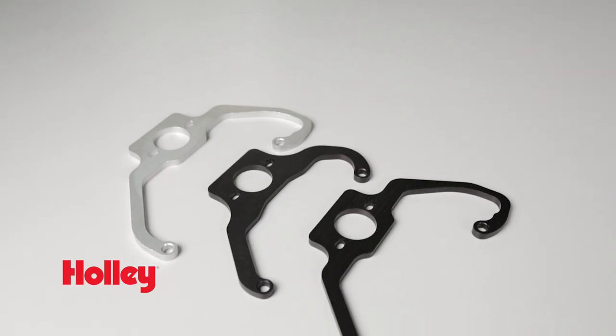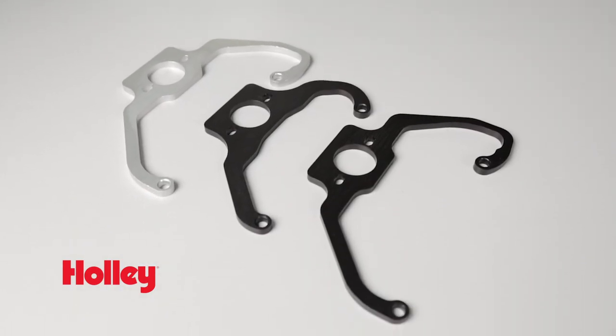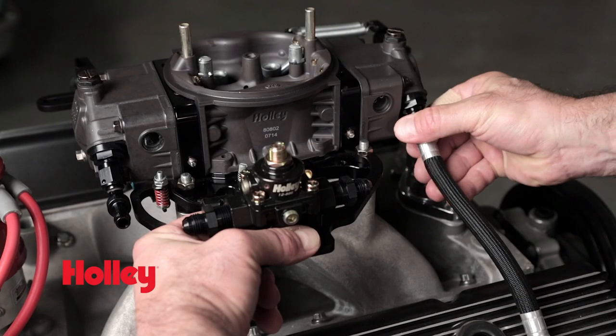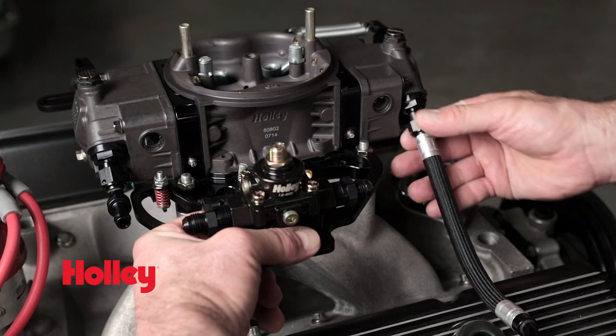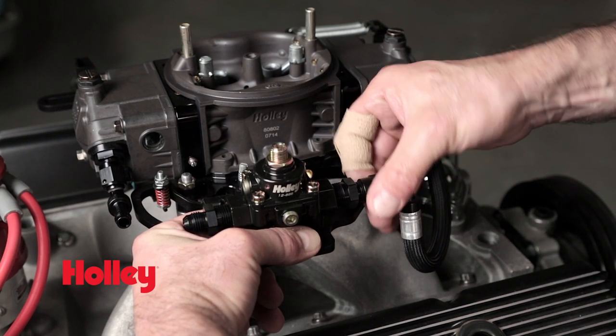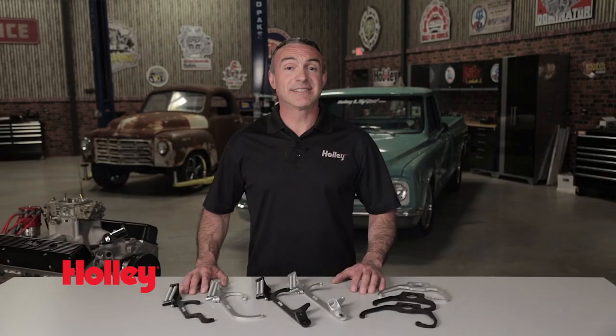In addition to our billet throttle return brackets, we also offer the sturdy billet fuel pressure regulator brackets that mount on the passenger side carburetor studs. This makes mounting a Holley fuel pressure regulator a piece of cake, and because the regulator is closer to the fuel bolts, you get optimum fuel pressure control and easy plumbing.